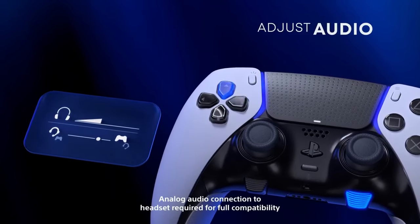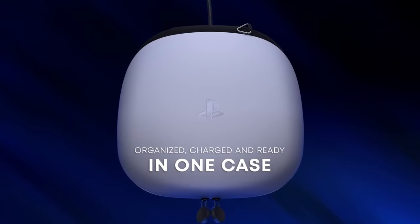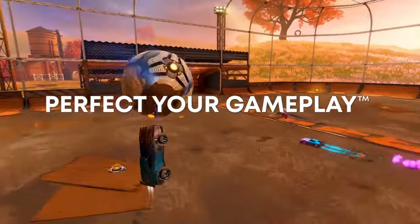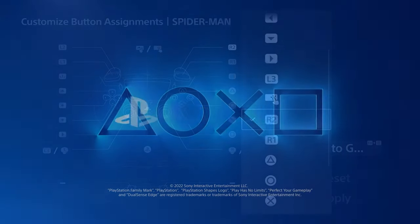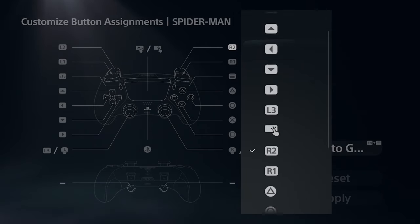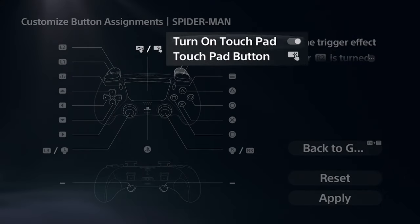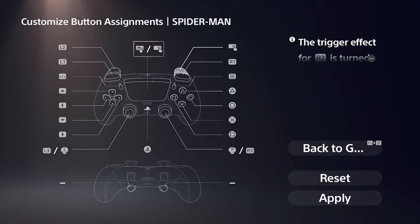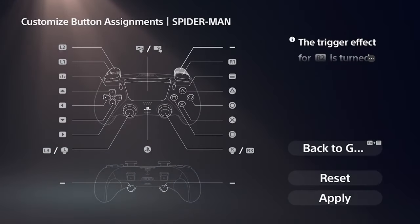My overall experience is that this controller is definitely an advantage — it gives you a one-up on whatever game you're playing, mostly because it beats the comfort factor of a lot of controllers. When you pick up the regular DualSense it's kind of a one-and-done type of thing; the DualSense Edge makes the regular one look really basic because it allows you to do a lot more than just play the game regularly.